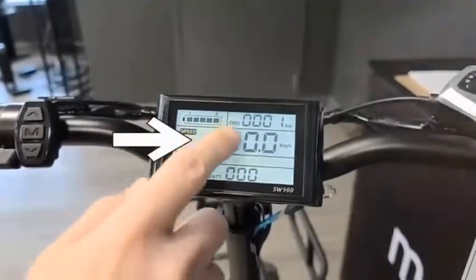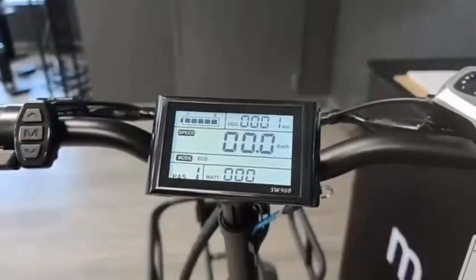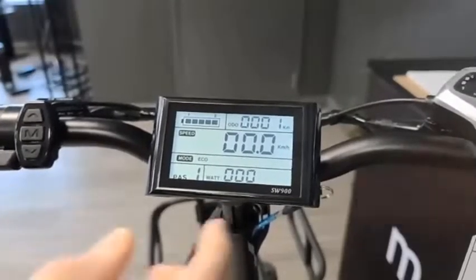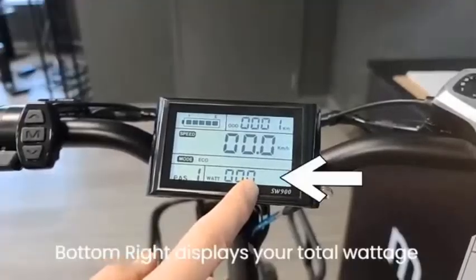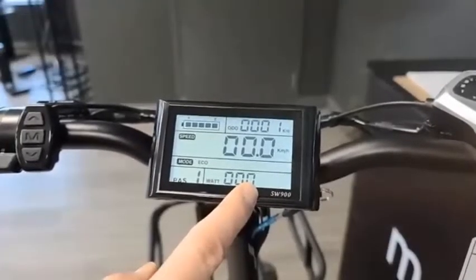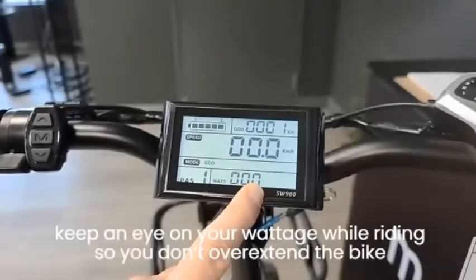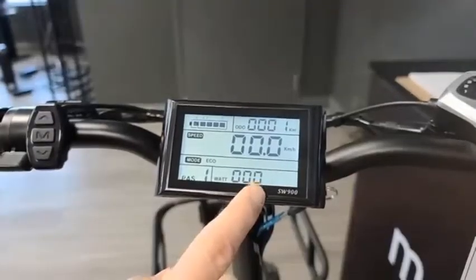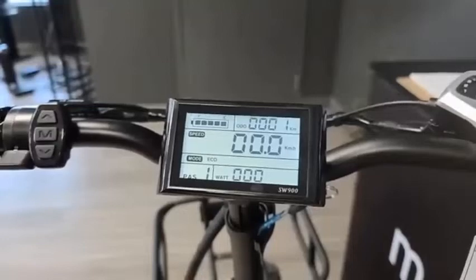The midsection is your speedometer — an active speedometer that displays the current speed your bike is moving at. The bottom right displays the total wattage, which is also a live measure, similarly to the speedometer. You'll want to keep an eye on your wattage while riding so you don't overextend the bike. The more power you exert, the higher the wattage will be — this is comparable to the RPM reading found in an automobile.